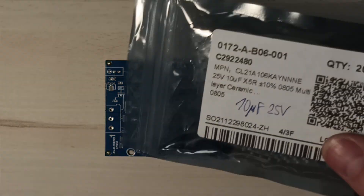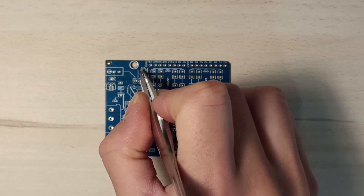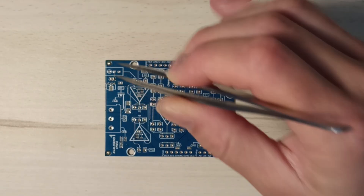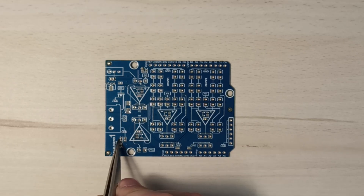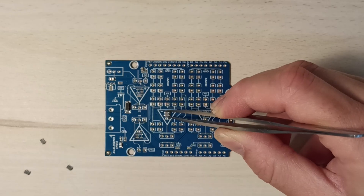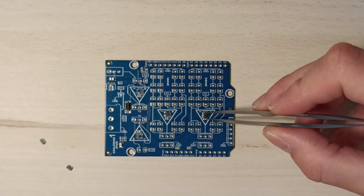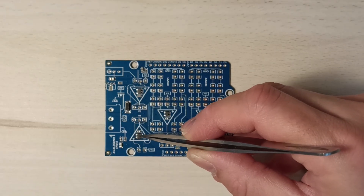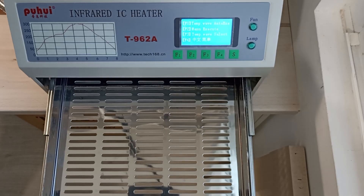Just let them gently fall onto their footprint. Now I'll continue with all the remaining SMD components until the entire SMD assembly is complete. Pay attention to the polarity when placing the diodes and integrated circuits. The circuit board is ready for reflow.